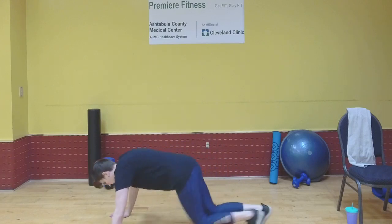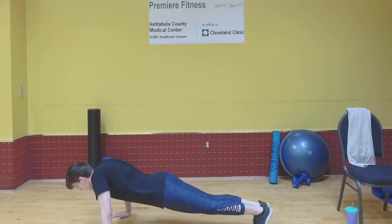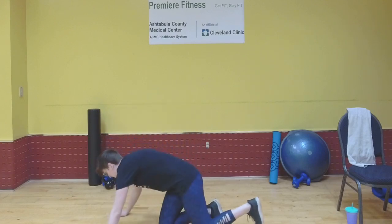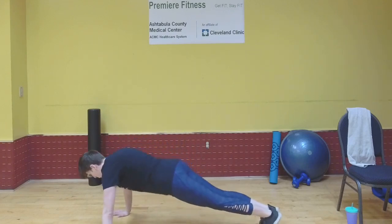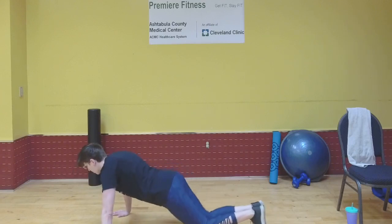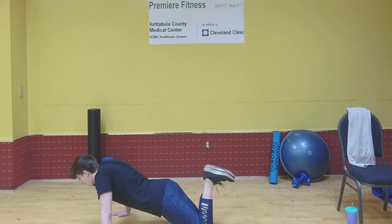If you'd like, you can be in a regular push-up stance — drop down, push back up. I find that this way you do feel it a little more in your core and abs. If that is what you'd like, you can do it this way. But if you'd like to focus a little more on the back, I find that you feel it in your back more when you're resting on your knees instead.